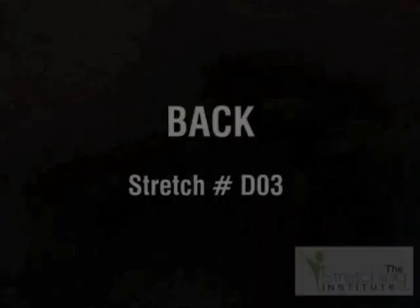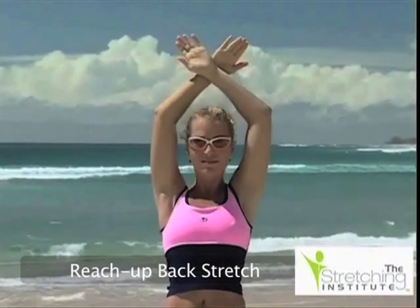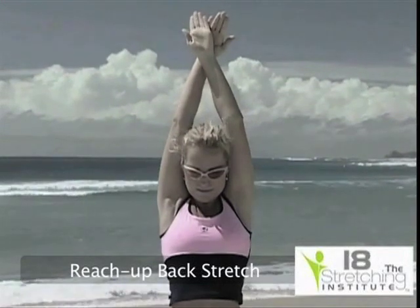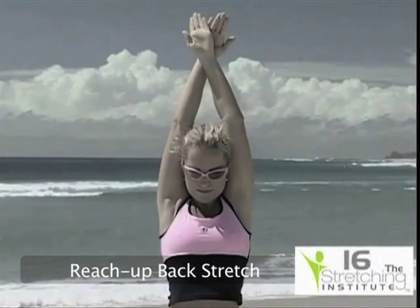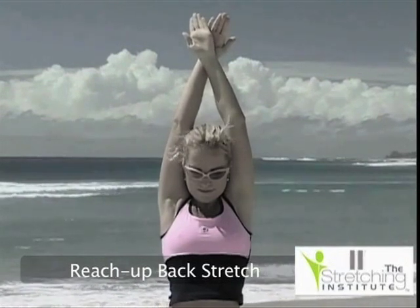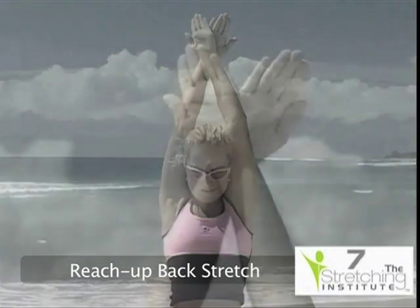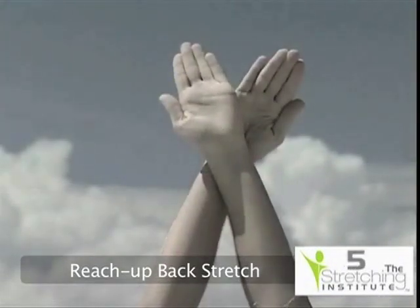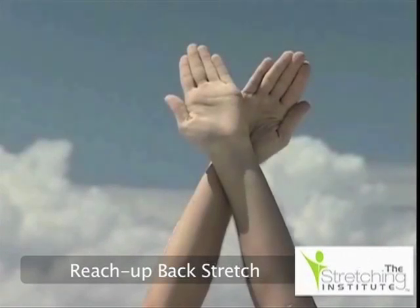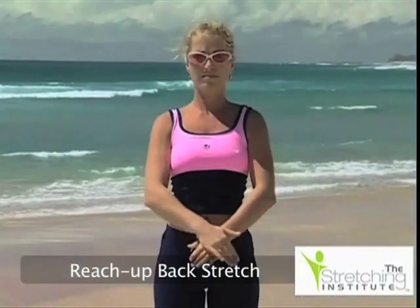Standing with your arms crossed in front of you, raise them above your head and reach up as far as you can. Hold, then return your arms to the starting position and relax.